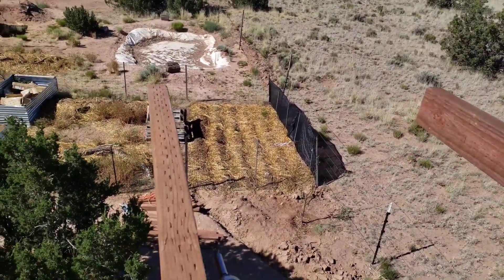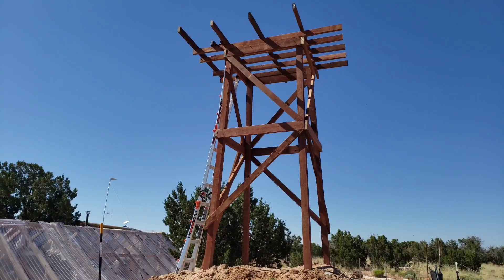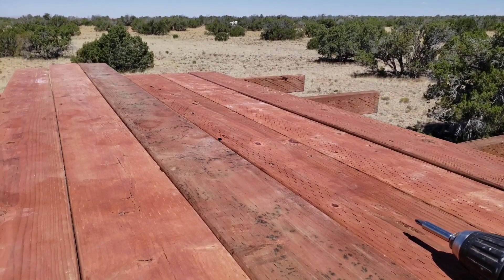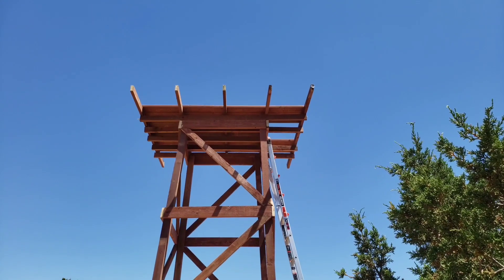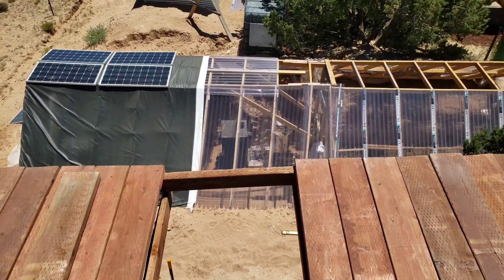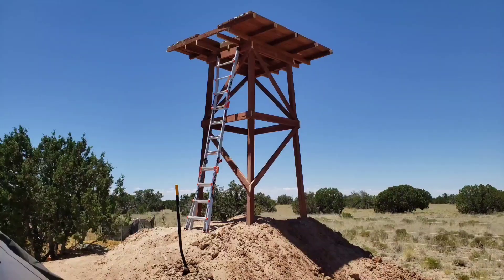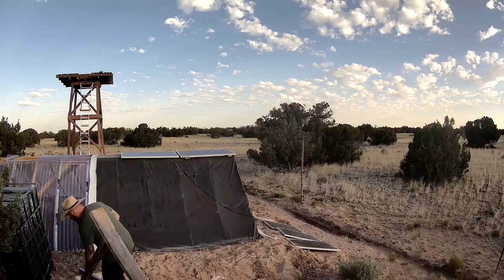I dug the posts down two feet and poured 40 pounds of concrete into each hole. At the end I built a frame around the base of the tower and started to pile sandbags at the base. I plan to put thousands of pounds of sandbags down there — probably way overkill — but I'll know for absolutely sure that this thing will never move an inch.